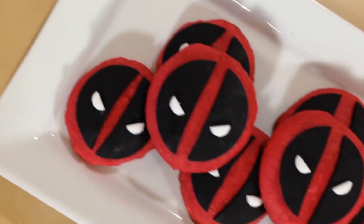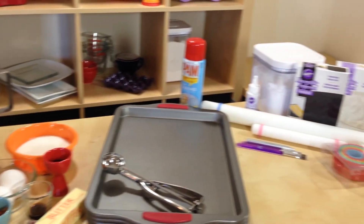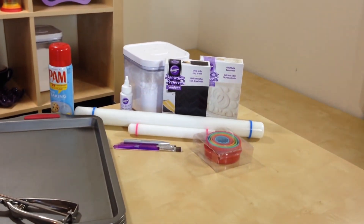Hey guys, it's Jana and welcome to Pinch of Luck! Today we are going to make Deadpool cookies. These are red velvet cookies, they're gonna be so yummy. Deadpool is my kind of superhero — with a smart mouth and sarcastic humor, love it. All the ingredients and tools we will be using will be down in the description below.